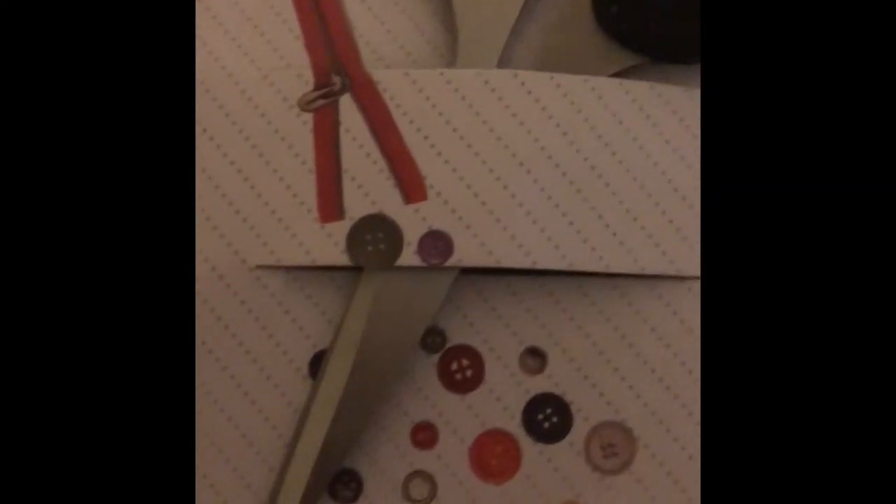The next thing I ended up picking up was these scissors. These are like craft scissors but they could be used for just about anything you need, not just crafts.